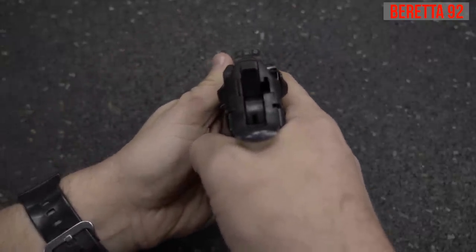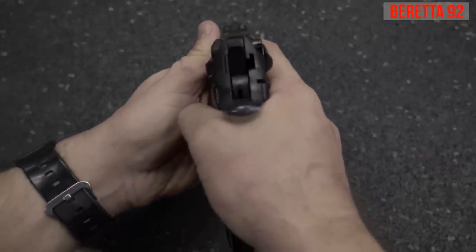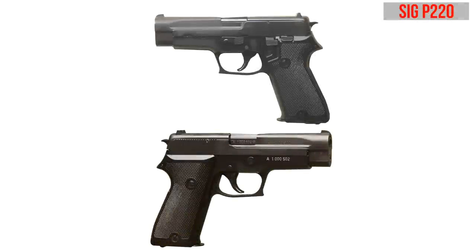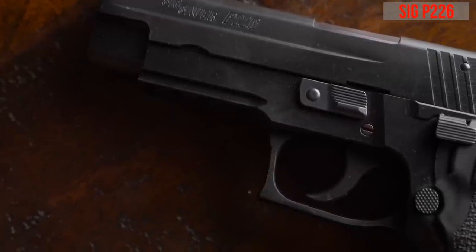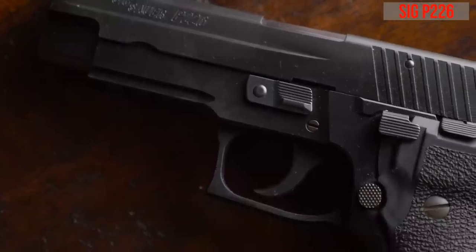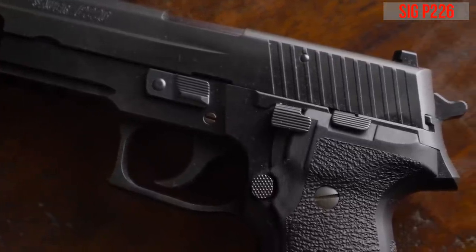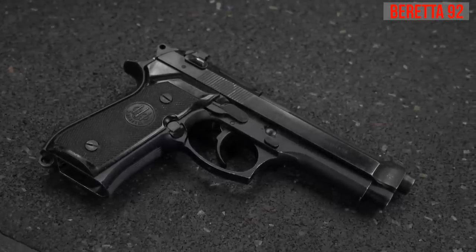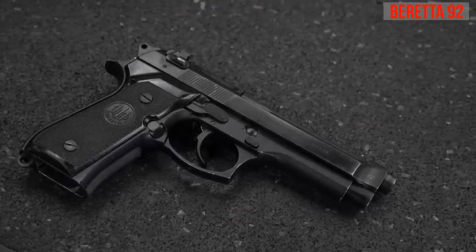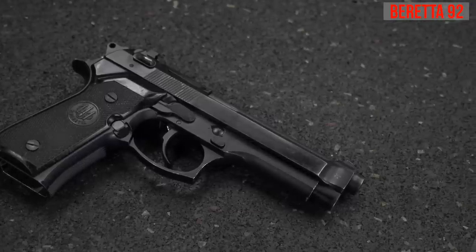The second set of trials began in 1983, and that's when SIG decided to modify the excellent SIG P220 to conform with the test requirements, thereby creating the SIG P226. The P226 and the Beretta 92 performed equally well, but the Beretta M9 at a mere $178 per gun beat the SIG on price, and the rest is history. The Beretta 92 became the gun of the U.S. military for the next three and a half decades.